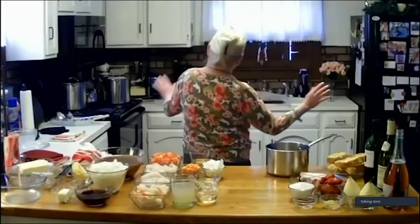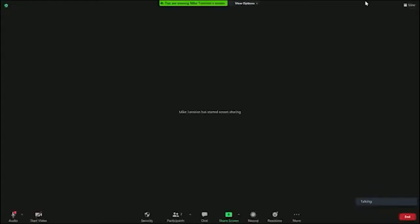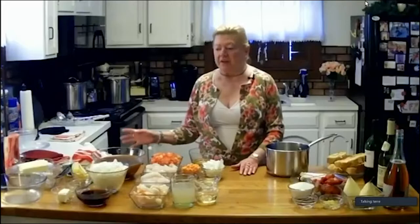Well first I have to tell you we are going to Paris, and if you can't tell, I've got my impressionist sweater on and my hair in a French twist. We are off to Paris, and what's on the menu is escargot, French onion soup, bone marrow, bouillabaisse, and champagne poached pears. You may be looking at the menu and say to yourself, gee that looks like an awful lot, but it really isn't - all of the dishes are going to go really fast.